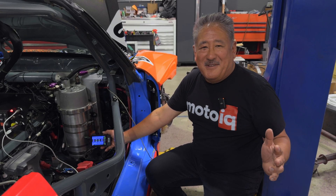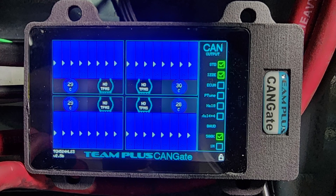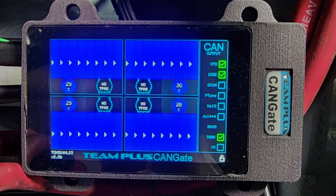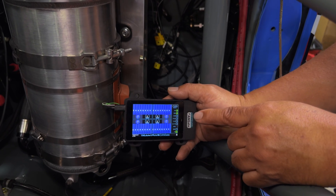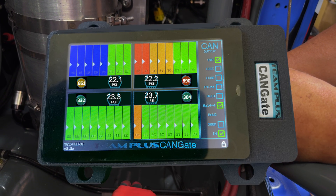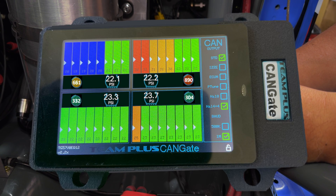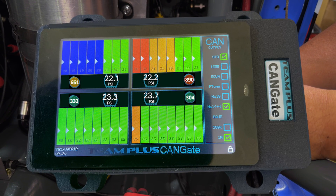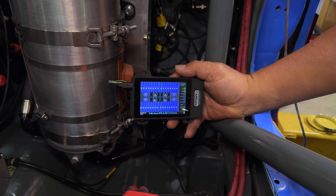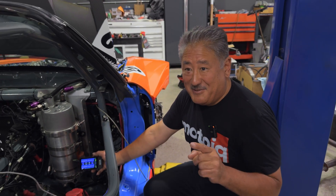The heart of the Team Plus system is the CAN gate — the brain module that does everything. It has an LCD display where you can look at the tire temps and the gradient in eight positions across the tire. Plus you can look at your tire pressure and brake temperature all right here. Depending on how you've positioned the sensors, you can also look at your suspension position.